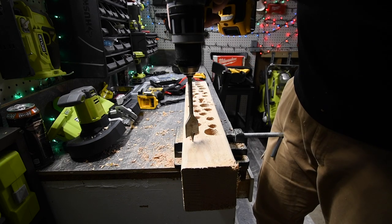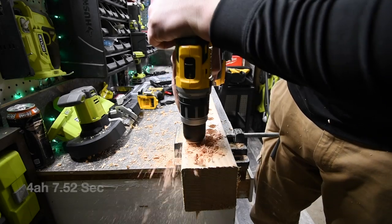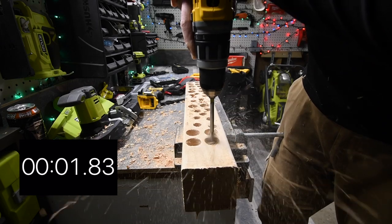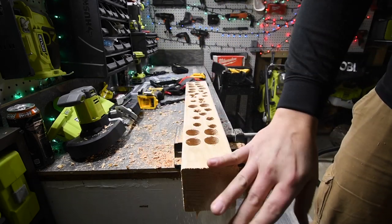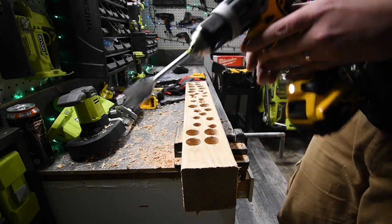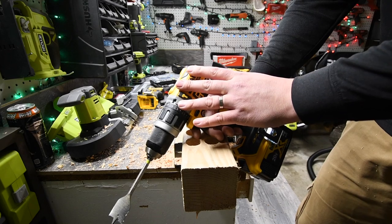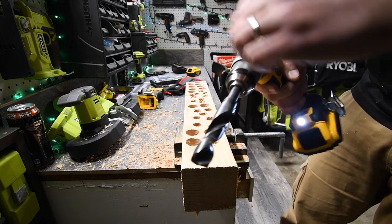Four amp hour, speed two — ready, go. There you go — the four amp hour busted through that like nothing. One more — wow, this is a powerful drill, and this is their mid-range hammer drill. This one's smaller than the other one but still very powerful. Well worth the purchase. This is a $200 kit by itself with two 1.5 amp hour batteries, so if you can still get this deal, get it.